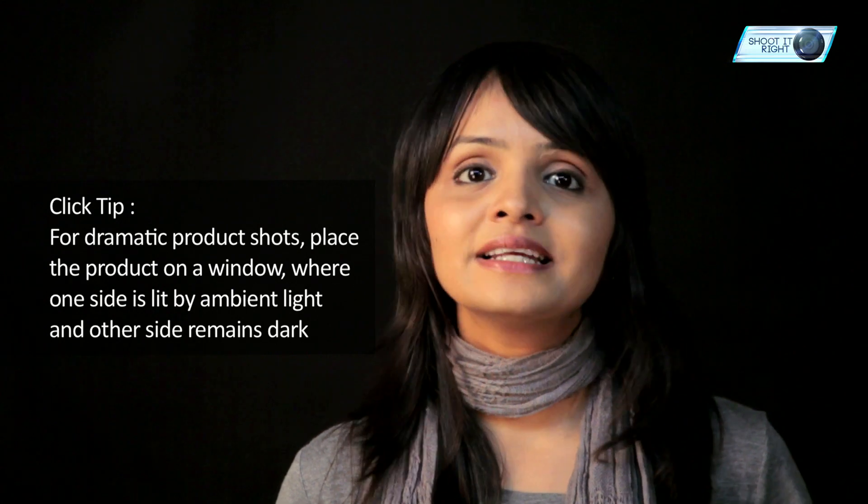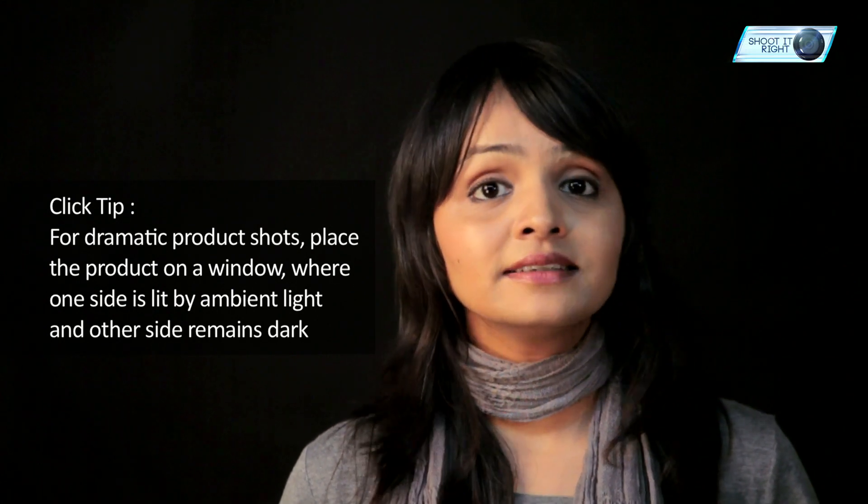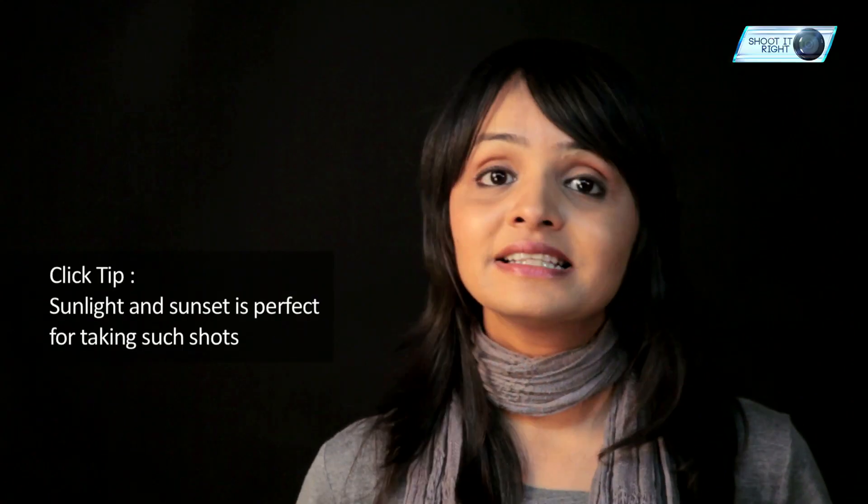Time for our click tip of the day. To get dramatic product shots, place the product on the window in such a manner that one side is lit by the ambient light and the other side remains dark. Sunrise and sunset is the perfect time to get such dramatic shots.